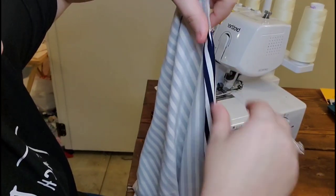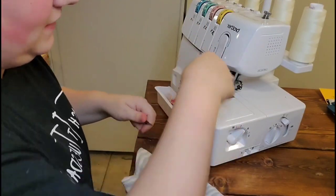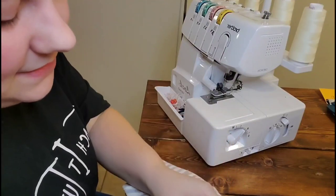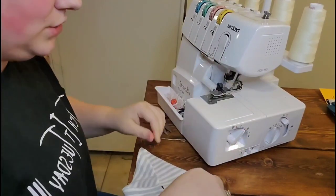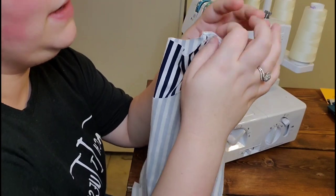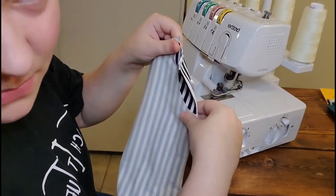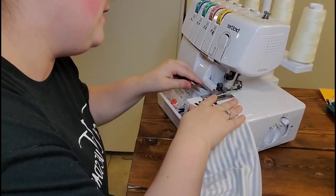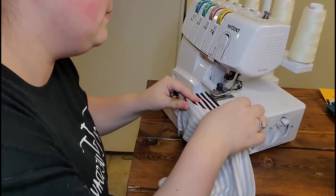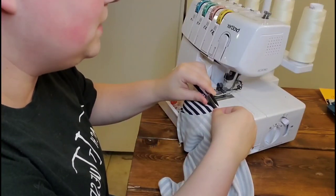We're going to go ahead and add the sleeves now. I am doing things a little bit out of order compared to the instructions, so if you ever get confused, look at your pattern instructions or re-watch this video. I just like to do tutorials based on what works for me, and it seems to have helped a lot of people — but always remember this is my preference and some people may do it differently.